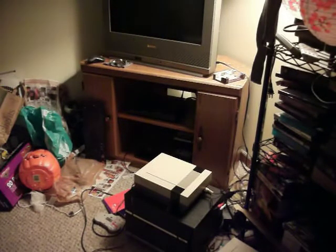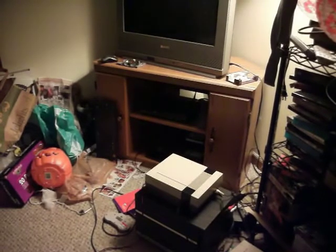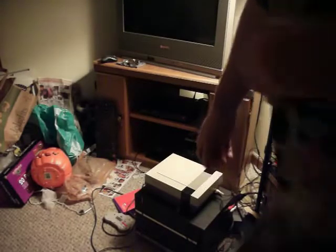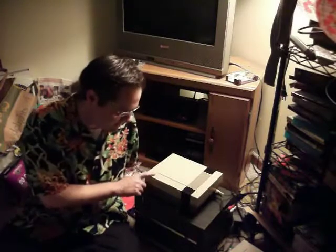Alright, let's get this thing started. I am Beak Supreme, and this is for the Beakobotics YouTube channel. I'm going to attempt to disable my lockout chip on my Nintendo NES.